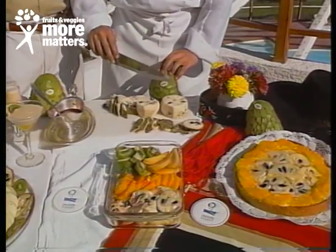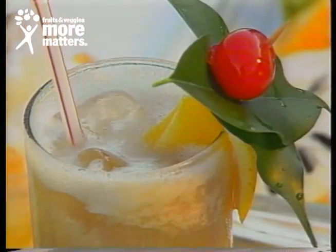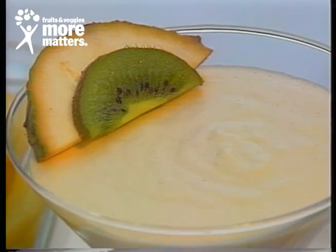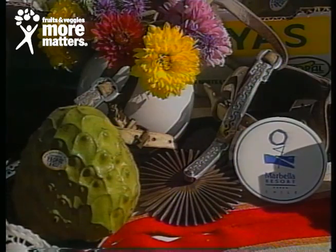And you can make all these types of salads and mousses and cakes, cherimoya flavor, and these drinks — especially the cherimoya milkshake. We'll send all these recipes with a self-addressed stamped envelope to the Produce Corner, care of this station. We'll make sure you get it.